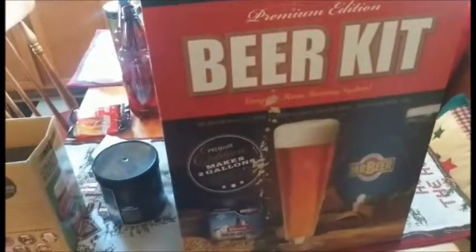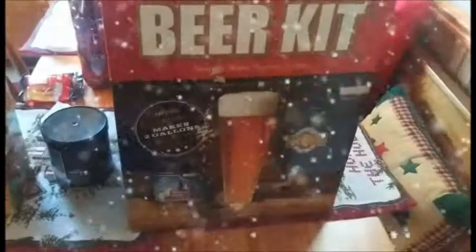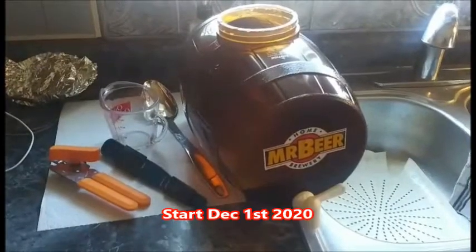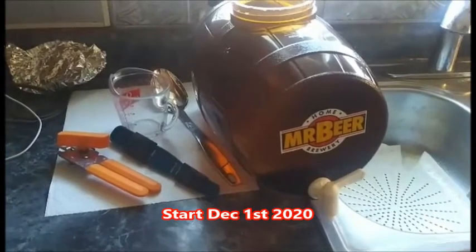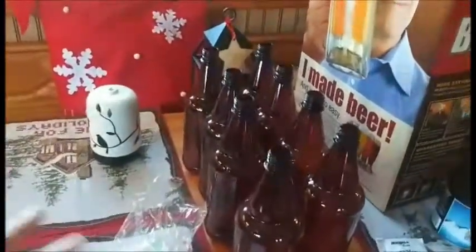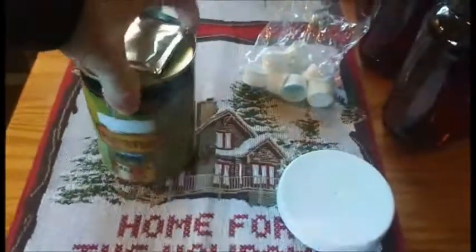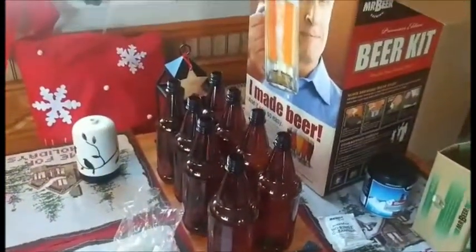Guess what time it is - it's Beer Making 101! We got our Mr. Beer kit. We're gonna try to make some beer folks. So we got our keg just about ready, I got some warm water in there, I gotta put some sanitizing solution in it. Got all my utensils that will also be sanitized. Here's our bottles - we got eight bottles. The beer we're gonna make is a Northwest Pale Ale. I might add some orange peel to that but we'll see how we're doing as we go along.